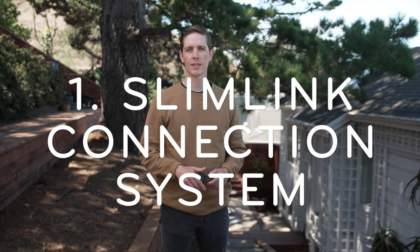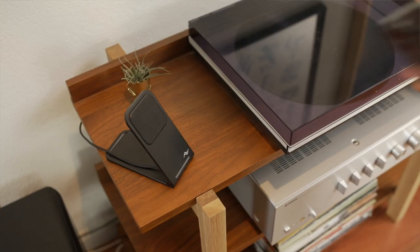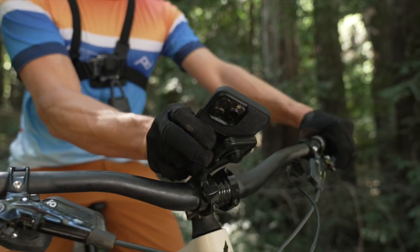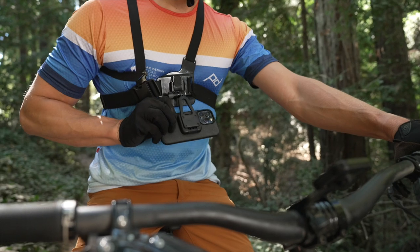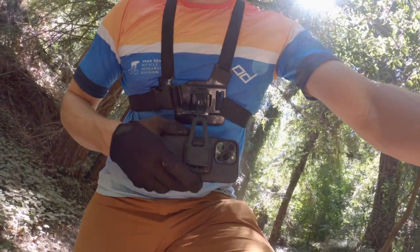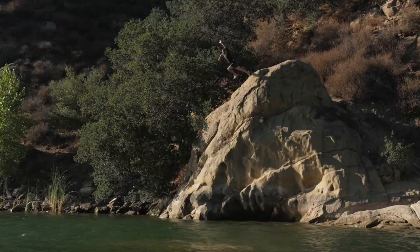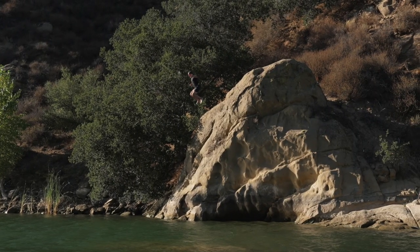First, let's talk about the SlimLink Connection System — that's the little rounded square on the back of our cases and adapters. For many of our mounts, it's a purely magnetic softlock, similar to Apple's MagSafe. But for our more action-oriented mounts, like the Creator Kit, we added a mechanical hardlock in addition to the magnetic connection for an extra layer of security, which means it's instant, ridiculously strong, and secure enough for any shot in any situation.